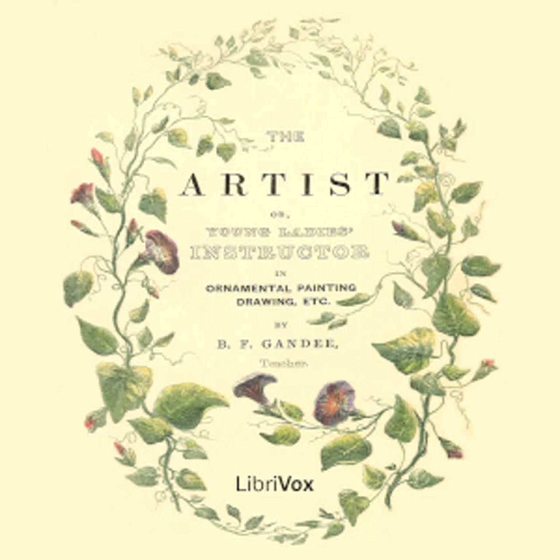Perhaps my cousin Charlotte will kindly afford me assistance. Yes, my love, I am sure Charlotte will cheerfully aid you. She is always anxious to be well employed, and very persevering in whatever she undertakes, and having done many fancy works herself, her assistance will be highly desirable.